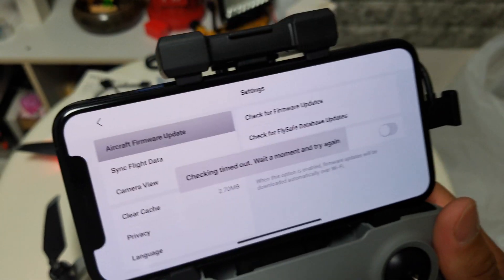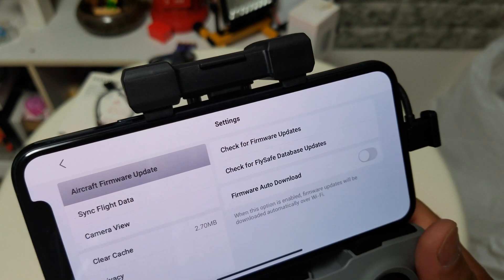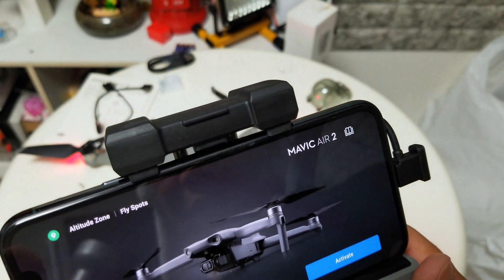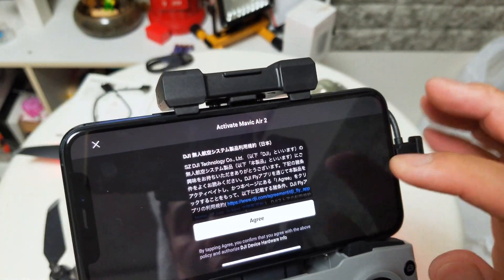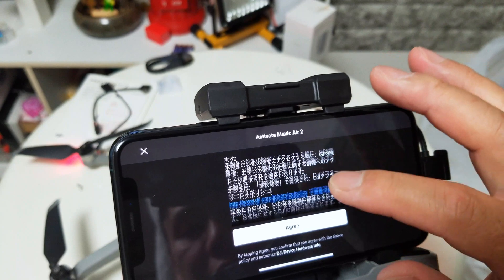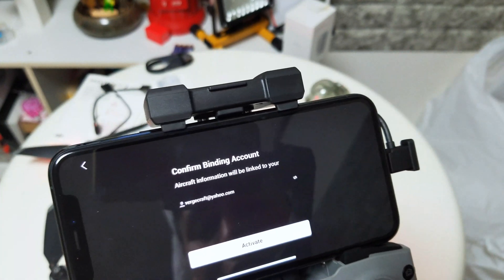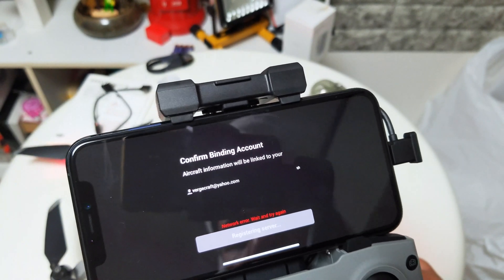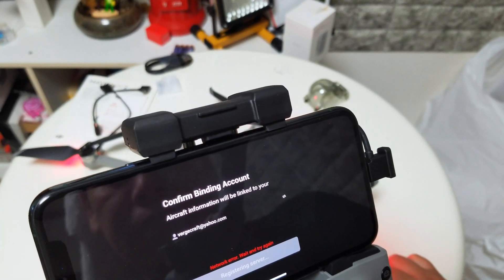I went to the settings and tried to find a way to check for firmware updates and auto-download, but it still didn't work at all. It keeps going back to the same screen and I have to agree and register again — I'm going in circles and nothing is happening. The first problem with the Mavic Air 2 is that I cannot update the firmware using the iPhone connector. I don't know what the problem is but I'll have to find an answer.